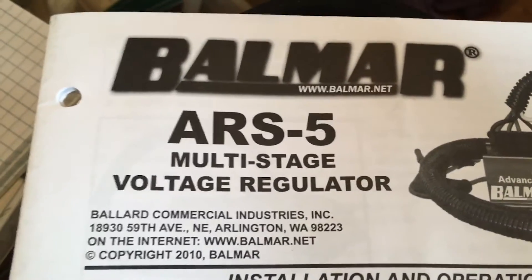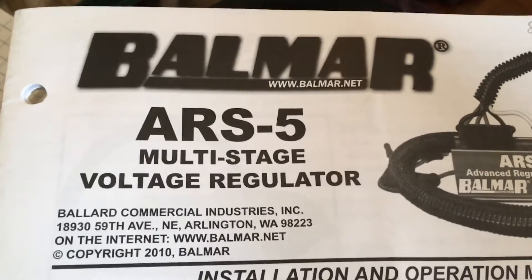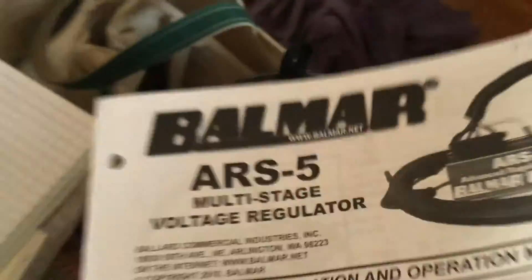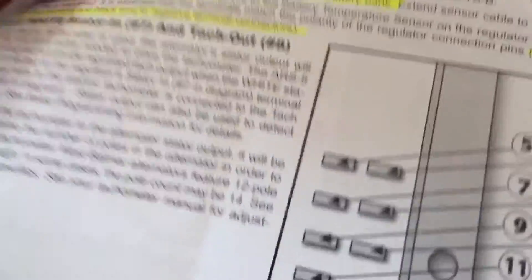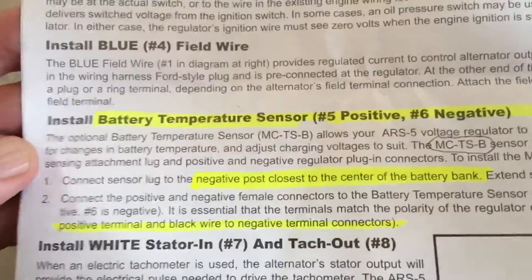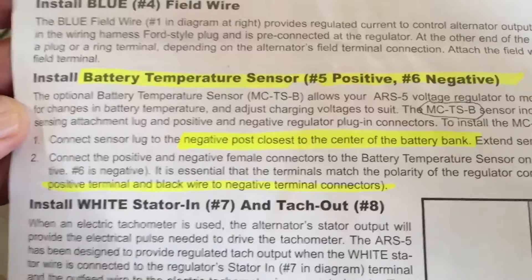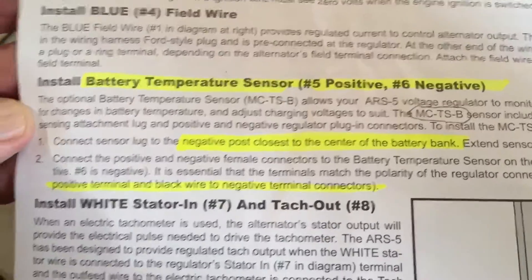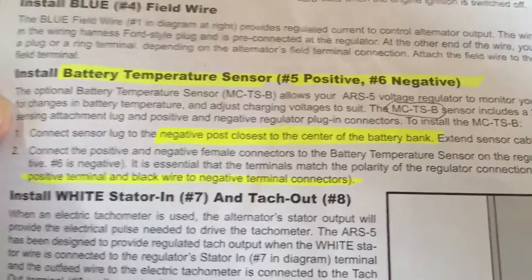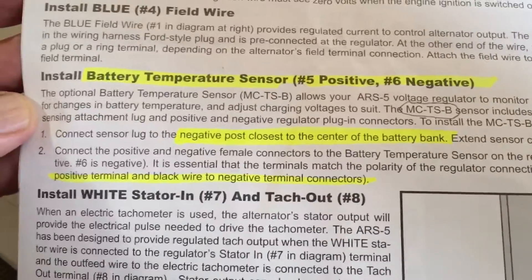This is the Balmar ARS-5 regulator that I have. On page 4 of my manual — it may be different on yours — it gives you a little bit of instruction on installing the battery temperature sensor. It's an optional item, so it's not included with the voltage regulator. You have to buy it separately. It's 40 plus dollars.